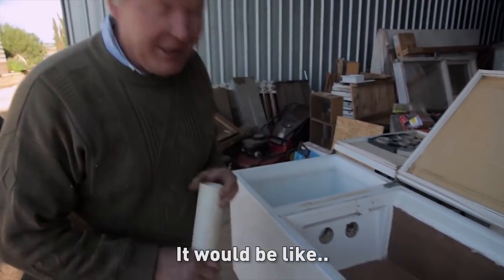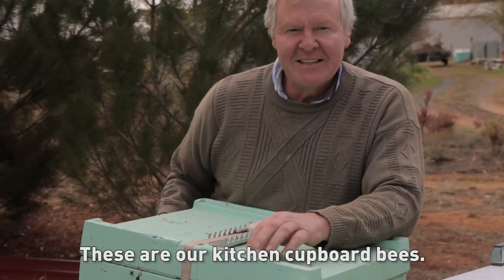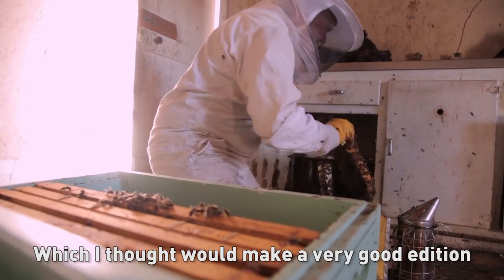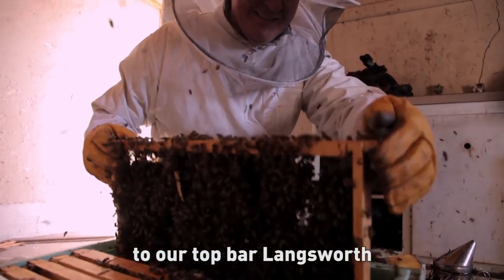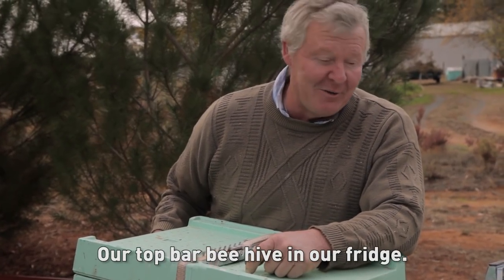Land ahoy! It'll be like honey ahoy! These are our kitchen cupboard bees, which I thought would make a very good addition to our top bar beehive — not Langsworth, that's the other dude — our top bar beehive in our fridge.